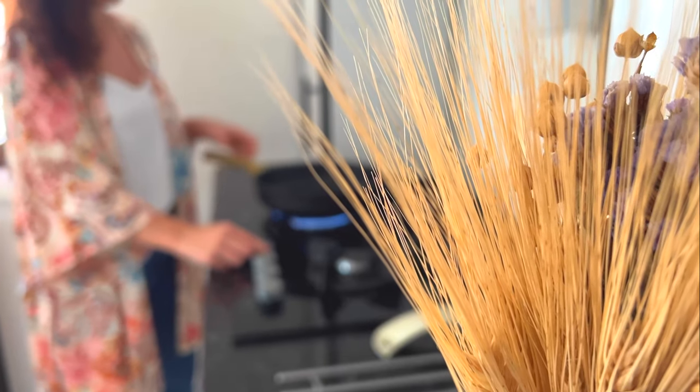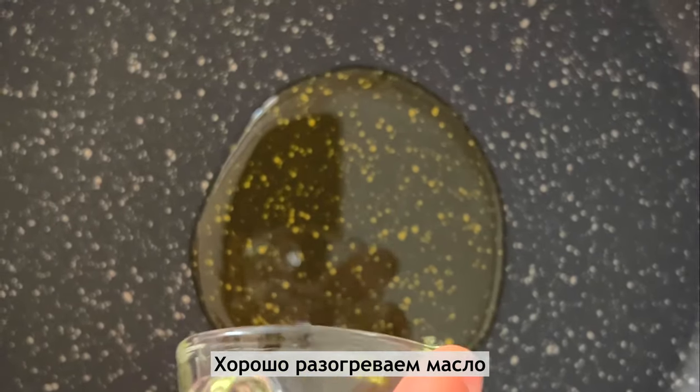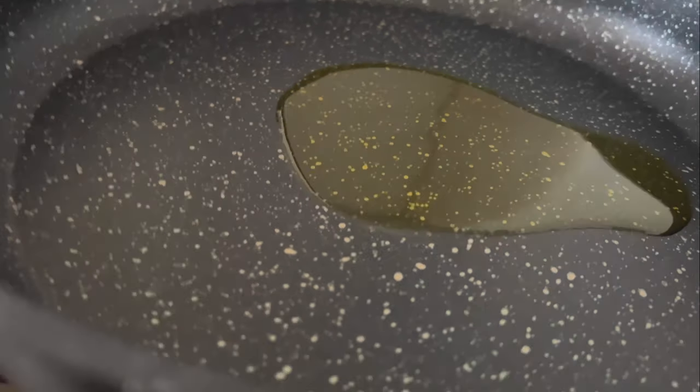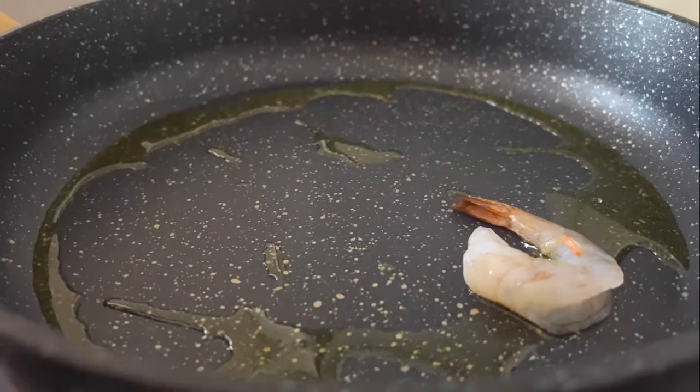You can mix it too. We can make it work very well too. The plate is finished.